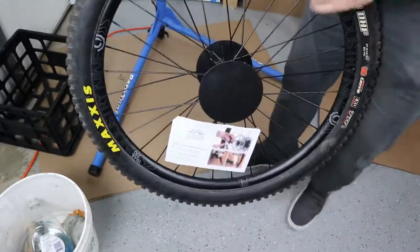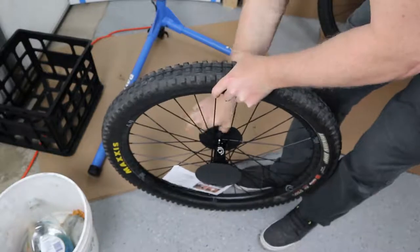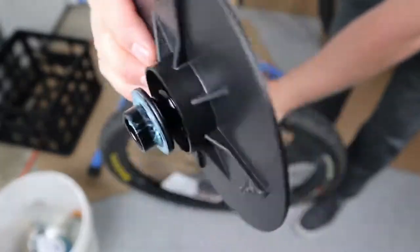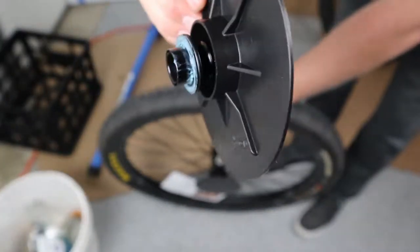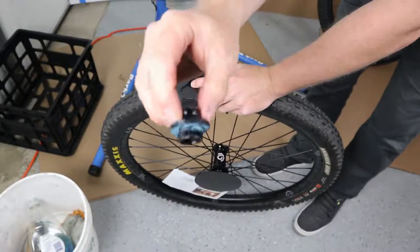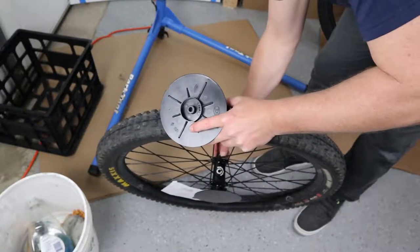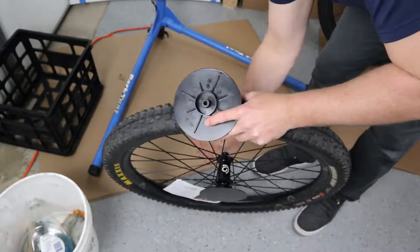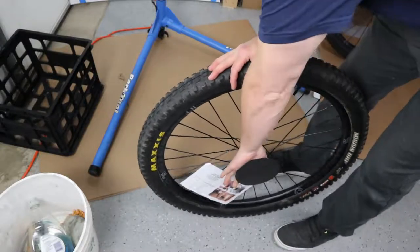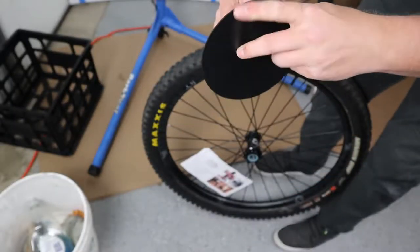Here's the front wheel. I'm going to remove these plastic shipping end caps again, being careful not to throw away anything important. See how the end cap came off with the plastic piece — if you're not careful you'll throw it away. This is your axle end cap and it also acts as a spacer, so put that back in. Be very careful with these.